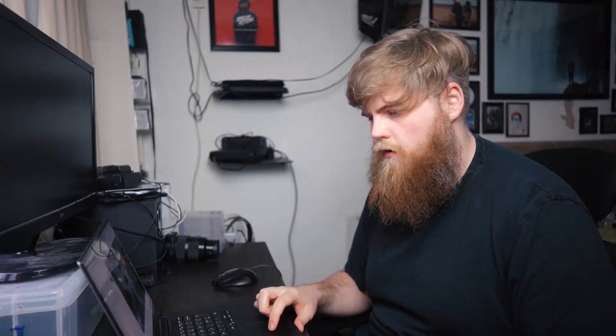All we have to do is go over here and you'll see there's a little paintbrush now as our cursor, and we just start drawing.